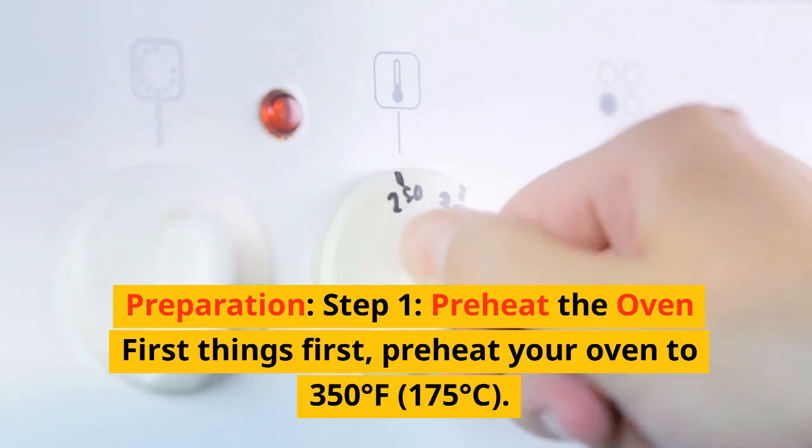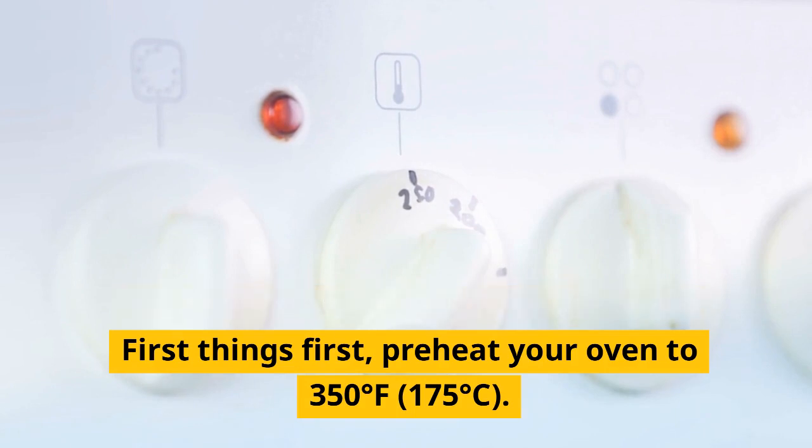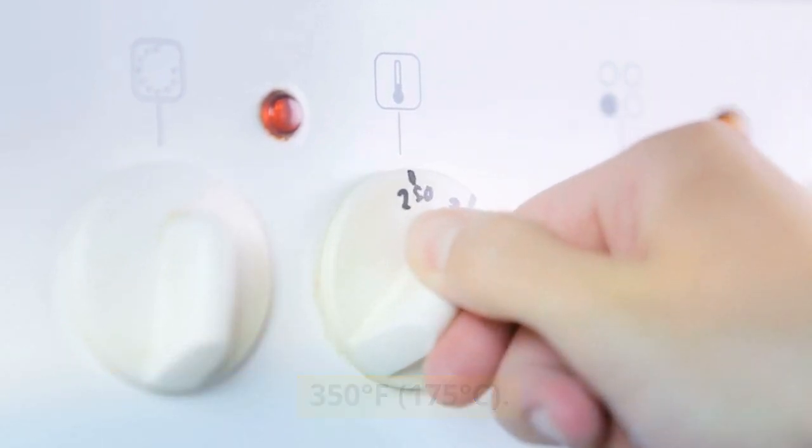Preparation. Step 1: Preheat the oven. First things first, preheat your oven to 350 degrees Fahrenheit, 175 degrees Celsius. This will ensure your cake bakes evenly.